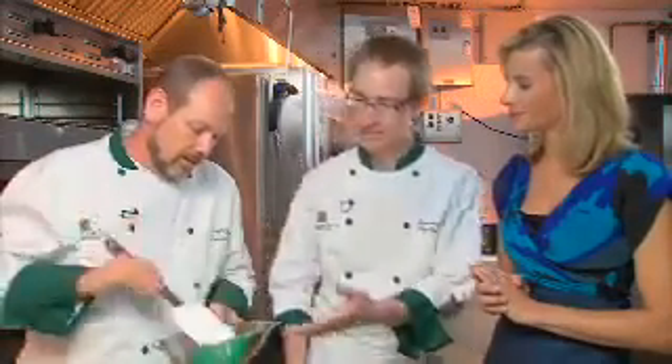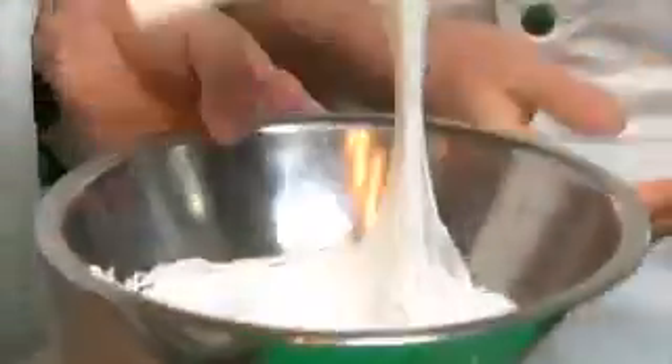This looks like marshmallow — what do you got here? This is a Swiss meringue. The recipe's online. We're basically using the meringue to help lighten up the mousse. You don't want to use all heavy cream because it's going to have way too much fat. They'll probably like the flavor but won't appreciate all those extra calories. So we use meringue to give it sweetness and to lighten it up a bit — it becomes a little airy.